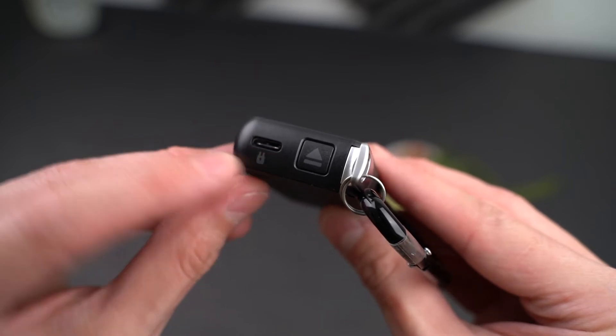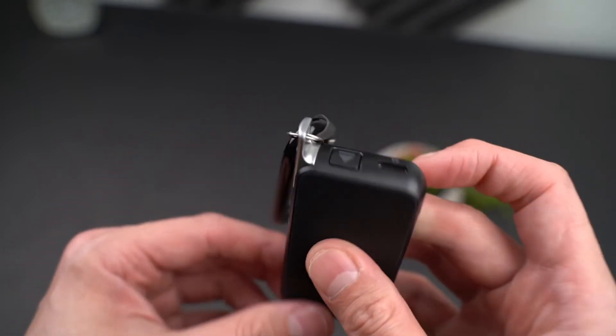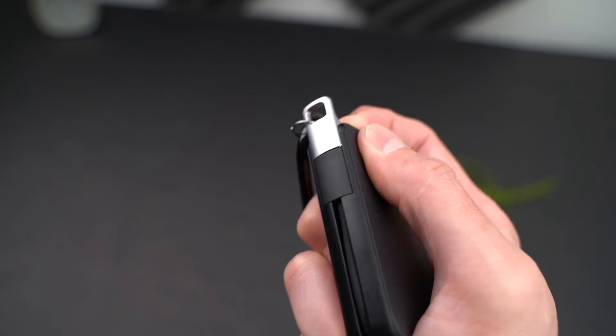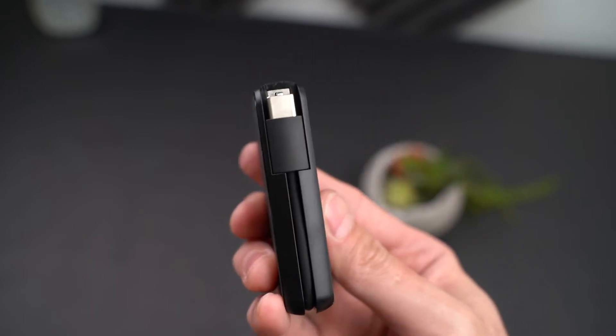On the top, you can see there is a USB Type-C port. This is for charging, and there is also an eject button. The eject button is for the keychain portion — you press it down and you'll be able to lift up the keychain to expose the USB Type-C cable to charge your phone.